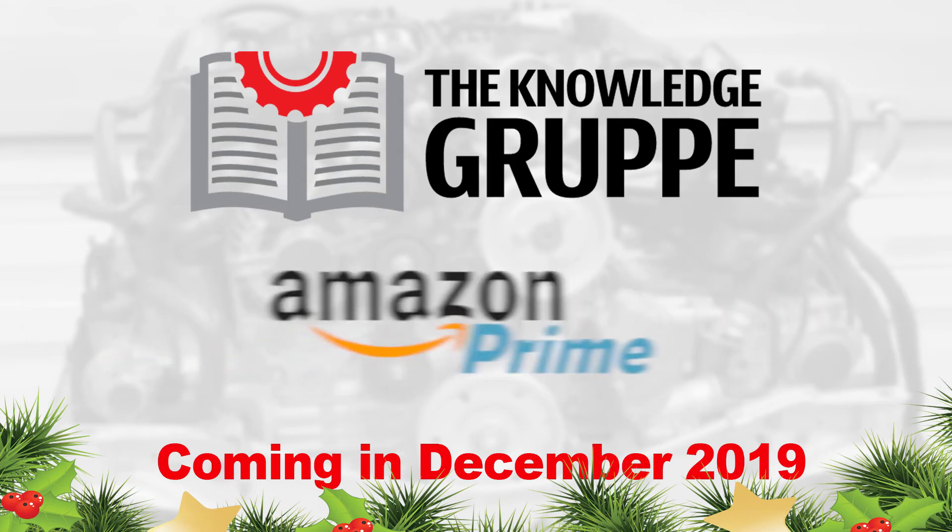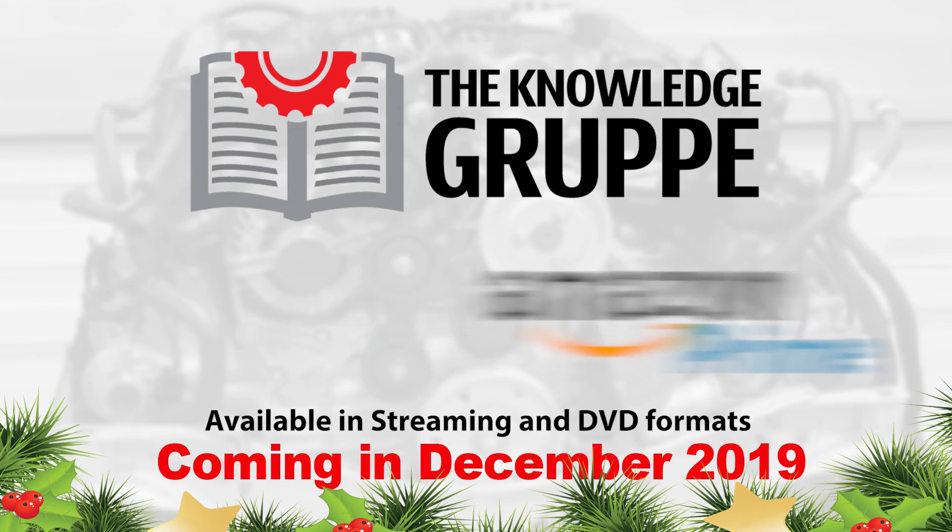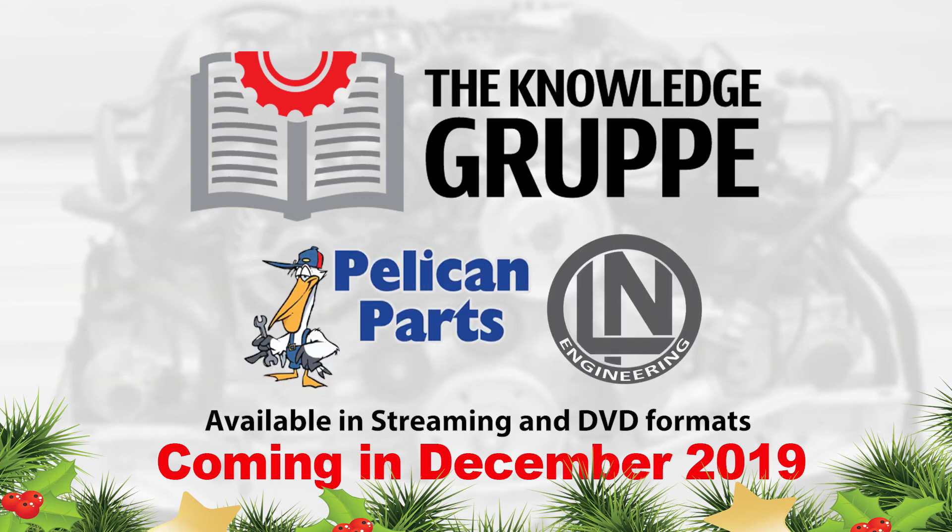Look for it on Amazon Prime this holiday season, and also look for a box set of DVDs that will release at a little bit later date. Then we'll be ready to put this on your television.